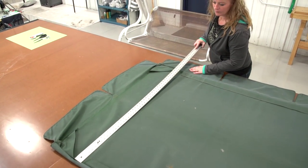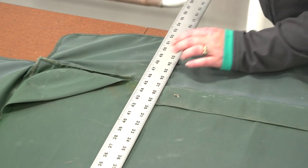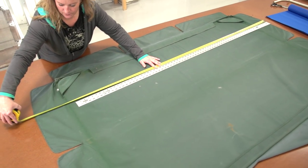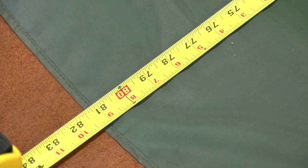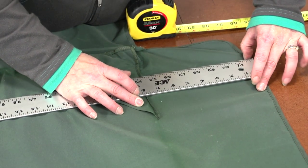After the fabric is removed, take some measurements off the old cover and write them down on paper. Depending on the size of the fabric's width and the awning's overall size, you may be able to incorporate the valance on all four sides from the single main body.